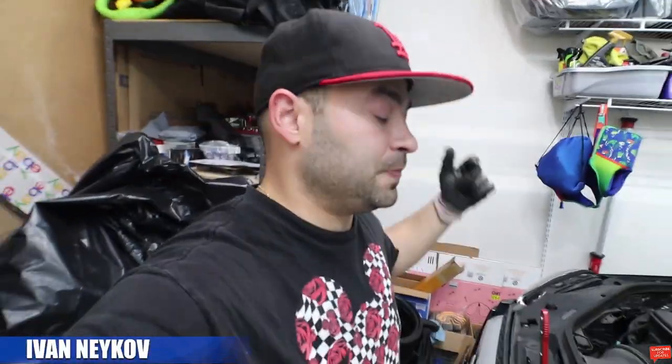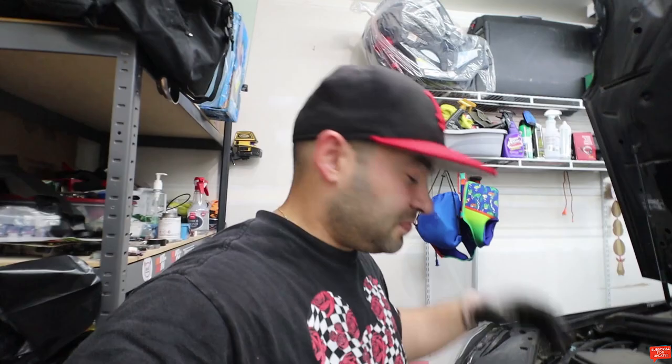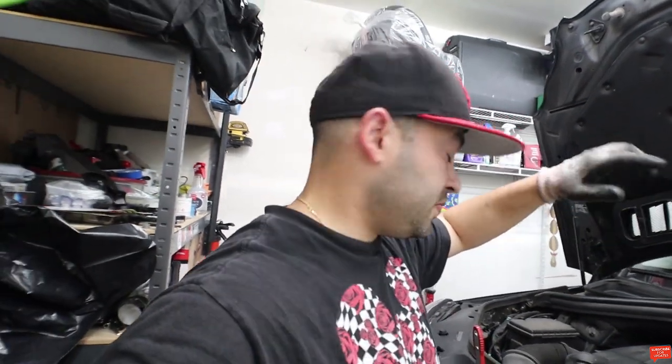We're back with another video. This video I'm gonna show you how we're gonna replace the rear brakes on this Mercedes-Benz GL450 2014 model — just the rear ones. I previously showed the front brakes, so I'll put a link up for you guys if you want to see the front brakes and front discs as well.